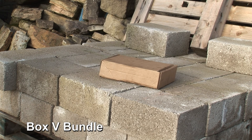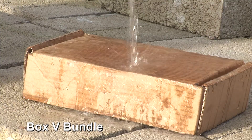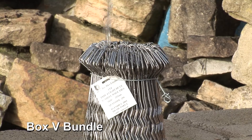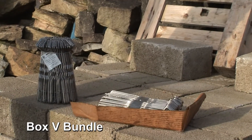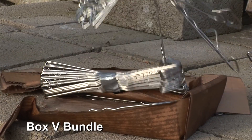Box versus bundle on site. Had a bit of bad weather. After the storm, what have you got? A useless box. You just get a tangled mess.